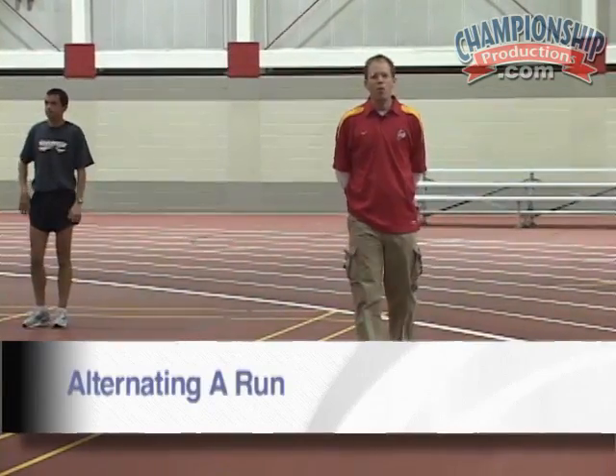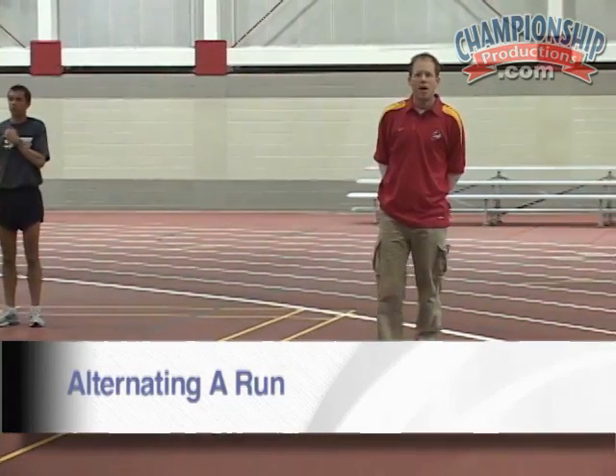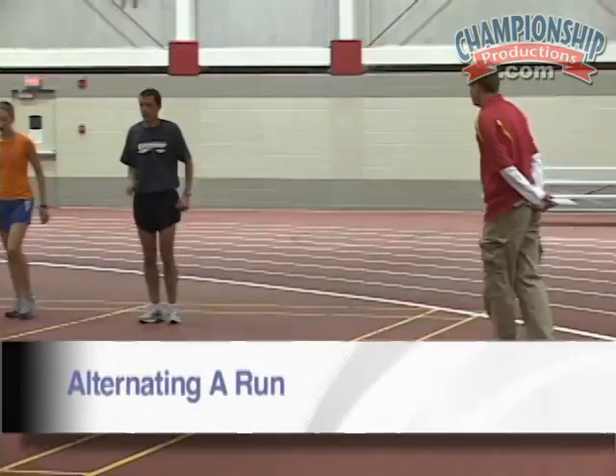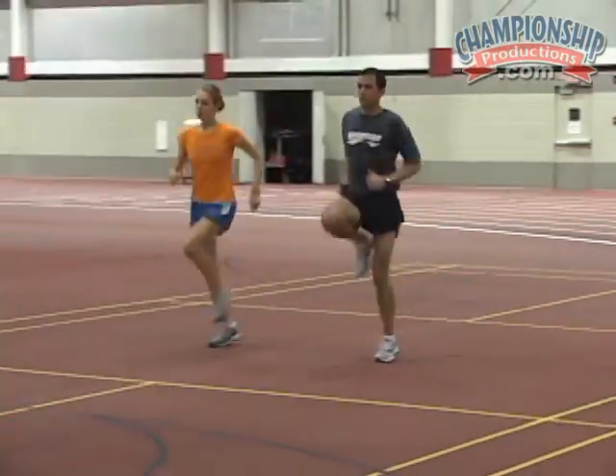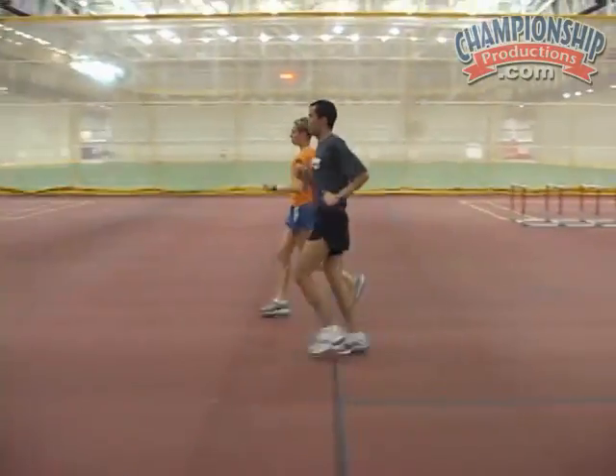Next, we're doing the alternating A-run. We're back in the A-run formation, alternating from the right to the left. Make sure your knees are up, make sure your toes are up, and keep your back straight.